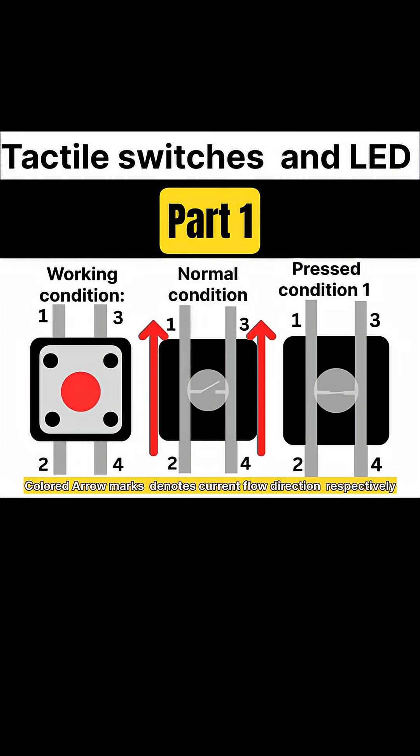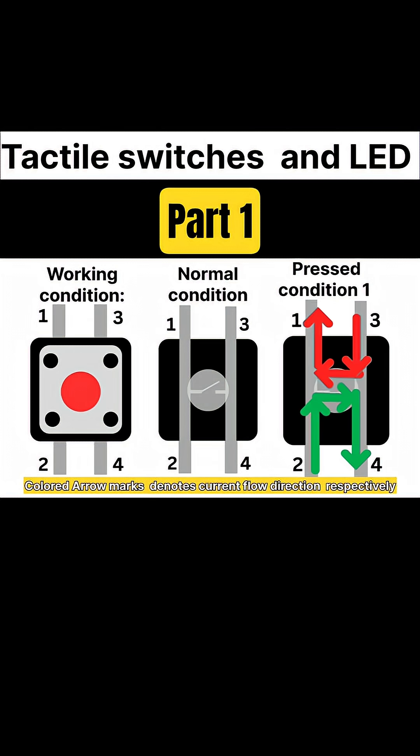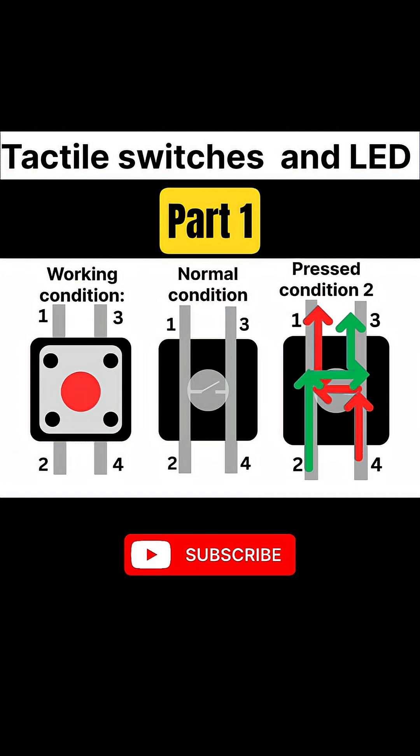When you press the button, a tiny metal dome inside bends down and touches the two contacts, completing the circuit.